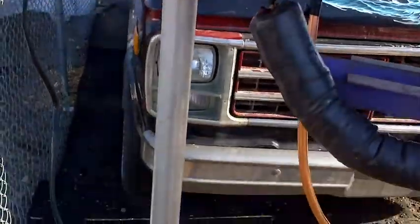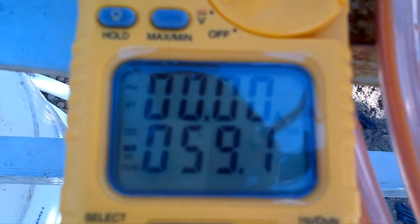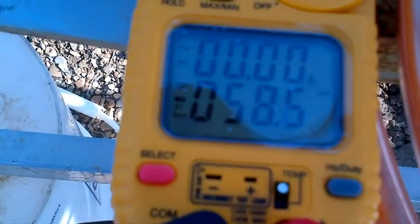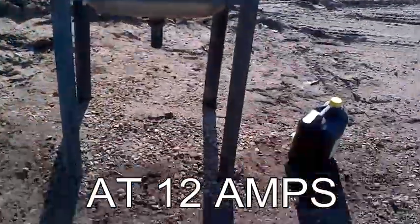This is of course a prototype. Right now we're reading some power. Not sure exactly what it means — I'm not an electrical guy. I think that's 58 millivolts, something like that. But I haven't cranked up the temperature yet, which I'm going to do now.